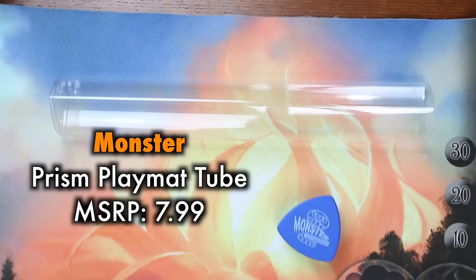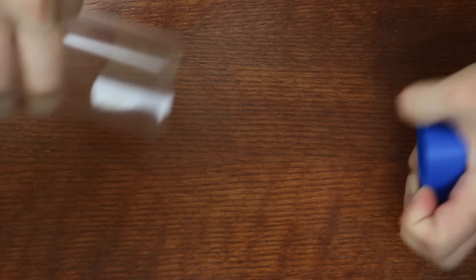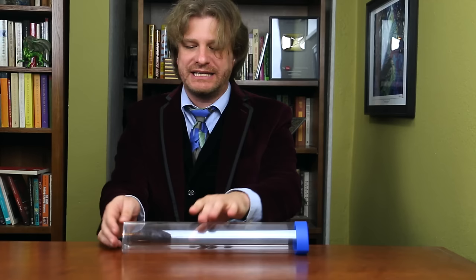The triangular tube design also allows for easy access when getting out your playmat. I had been fond of this shape design in the past and used these quite a lot. I say used because I've gone through quite a lot of Monster playmat tubes over the years. And unfortunately, that is the biggest con about them — they break rather easily. The problem with the Monster is its fragility.